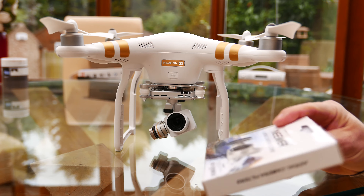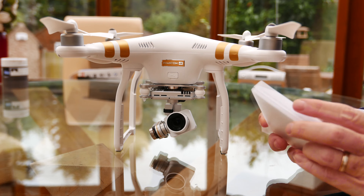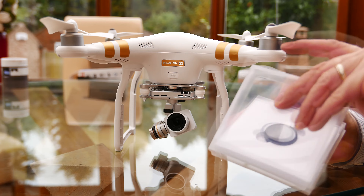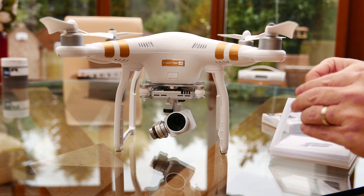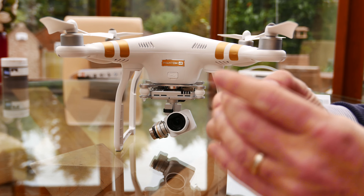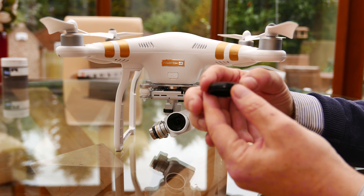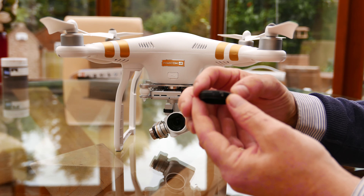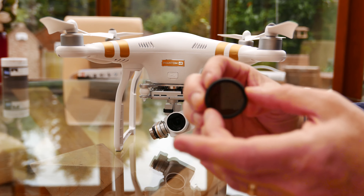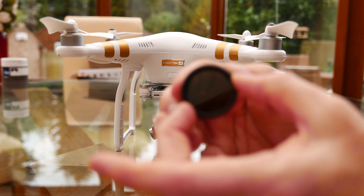I'll fit this now and show you the process of getting this onto the camera. This is the ND filter. It's set on its minimum setting. You turn the dial and the corresponding plates either align to let the light through or cross to reduce the light coming through the lens. If I turn it to its maximum setting, you might be able to see it going darker, and then it should go back to light again.